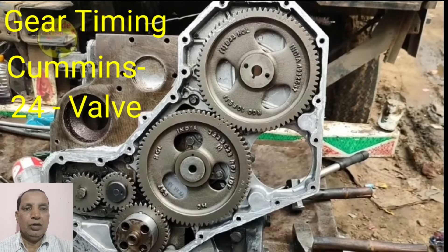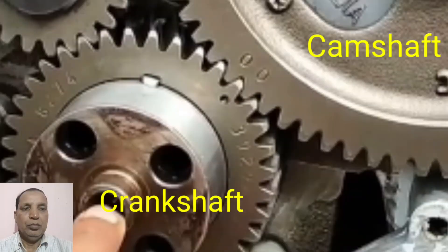This engine is also having 3 gears: one is the crankshaft gear, the other is the camshaft gear, and then it will be matching with the FIP pump gear. This is the matching of the crankshaft to the camshaft.